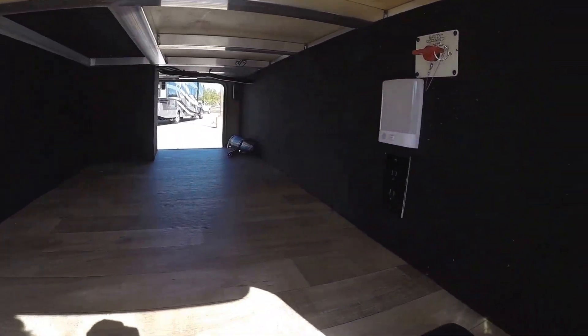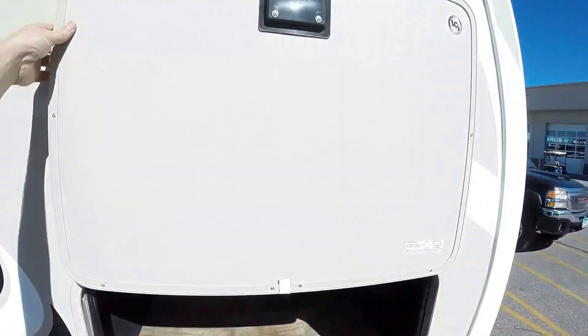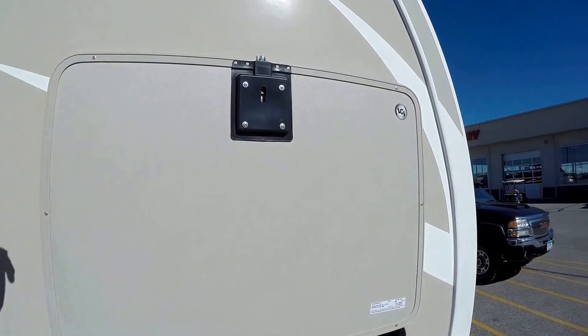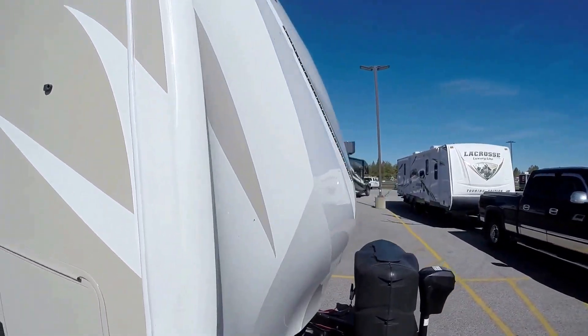Huge outside storage. You've got lighting right there, you've got a battery disconnect. And then you've got magnets that hold these doors up, so there's no clips to break. And then there's slam latch doors, so you can just drop them down like that.